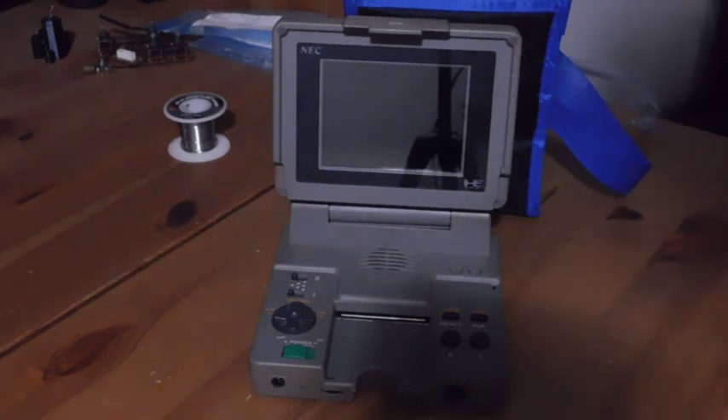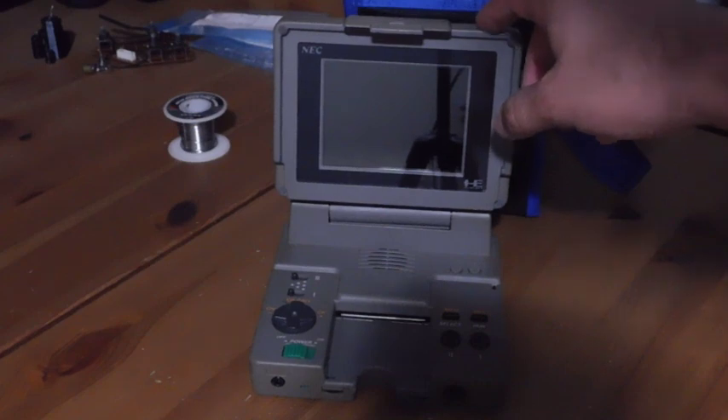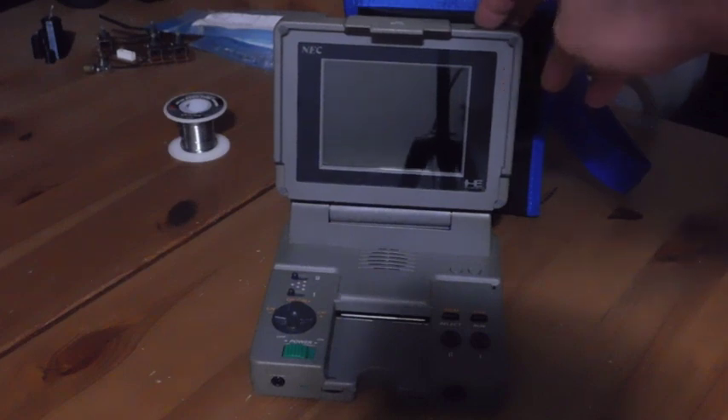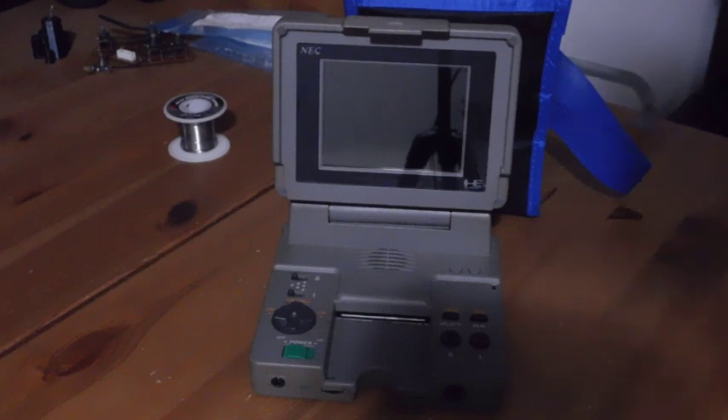This is like a kind of portable version of the console — you've got your PC Engine, your control buttons, and it has its own built-in screen. Eventually NEC made a truly handheld version called the PC Engine GT, also known as the Turbo Express here in the United States.